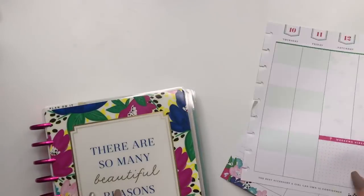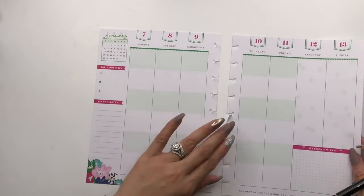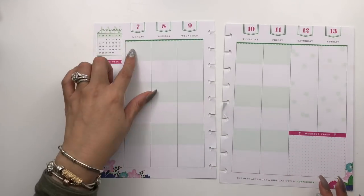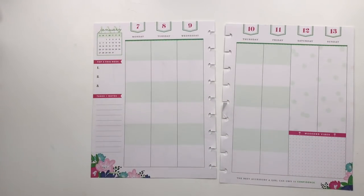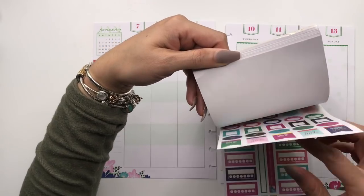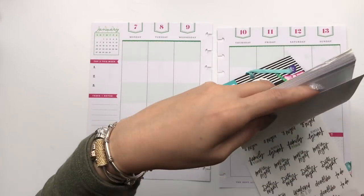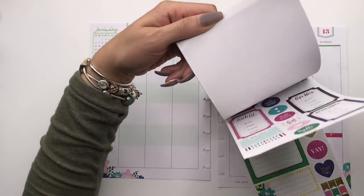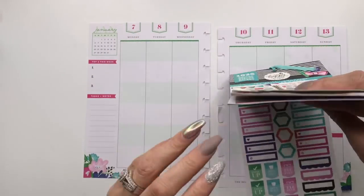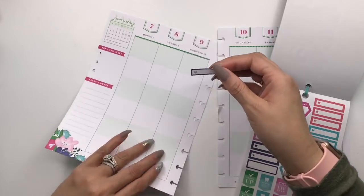This is not going to be a lot of decorating, especially with me being out of town next week. I use the first block here for meal planning, and I'm going to use the Social Light sticker book to kick things off. I think there are some header stickers — there they are! Let's see if they'll fit here.